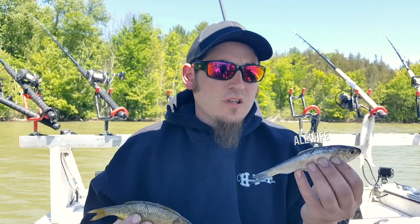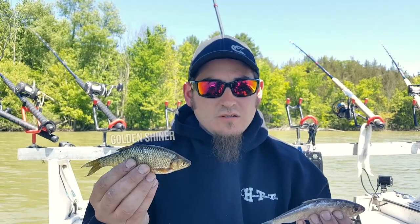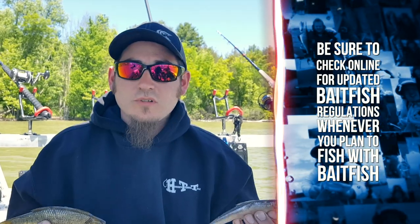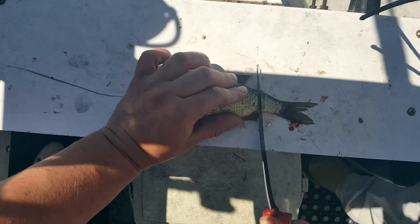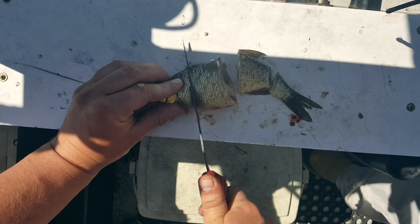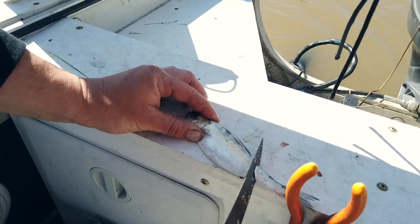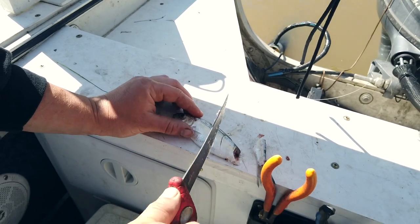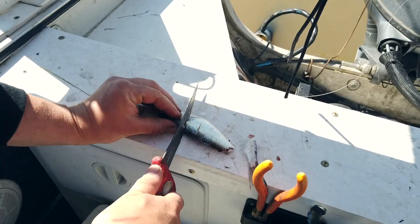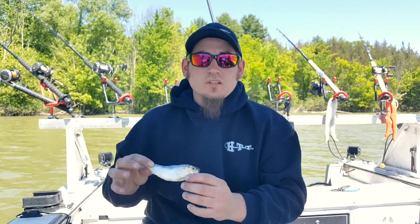The bait we're using was caught right here on Lake Champlain — alewives and golden shiners, one a native species and one invasive, and they work really well this time of year. You want to keep your bait size small. We're using three-ought circle hooks with pieces of bait about a half-dollar in size. A big bait right now would be a five-inch alewife. I'll cut the tail off and score it a few times down the side to help disperse the scent, because catfish are scent predators, especially in muddy murky water like this — it's all about the scent.